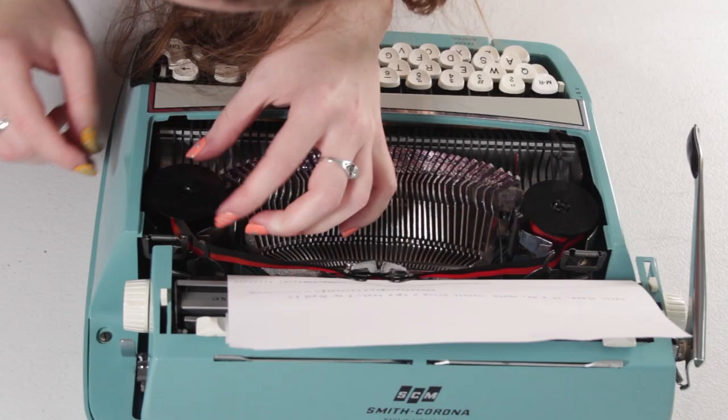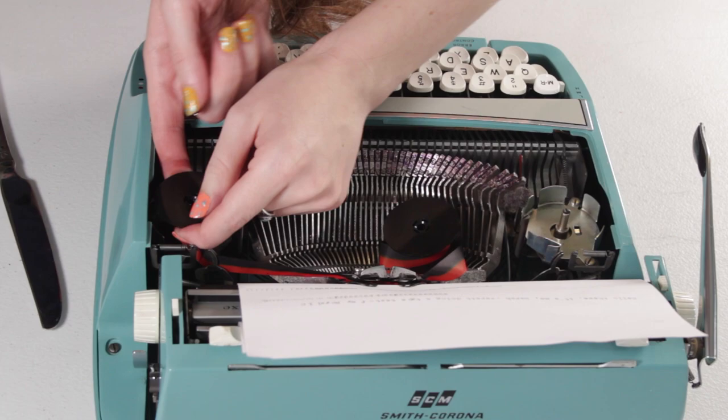Finally everything was working — time to test it. I put in a new ribbon (I always mess up ribbons on these tiny Corsairs), got a spool stuck, fixed it with WD-40 and patience. Then I found the paper gripper wasn't working and couldn't roll paper through. After fixing the entire typewriter, I had to take the top off again for what felt like the 80th time — and found one screw not tight enough. Just a tiny turn more, and the rollers gripped paper properly. Working typewriter.